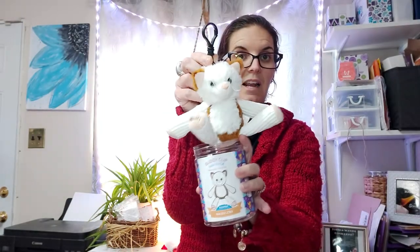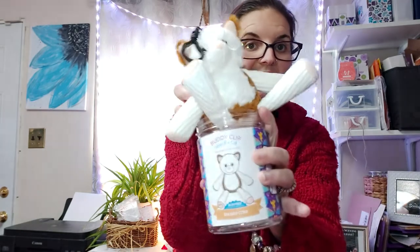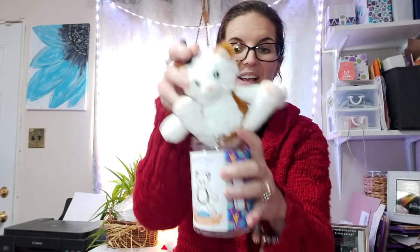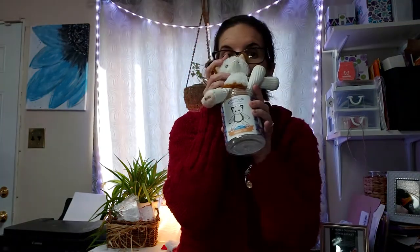$20 at the Canadian price point. He's even got little whiskers — look at those whiskers! $20, Sun Kissed Citrus — an amazing fragrance and one of our most popular.